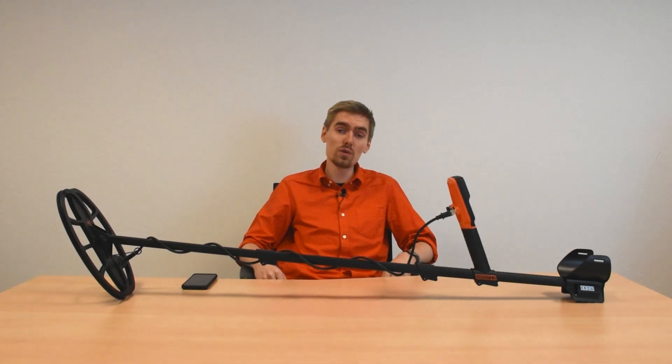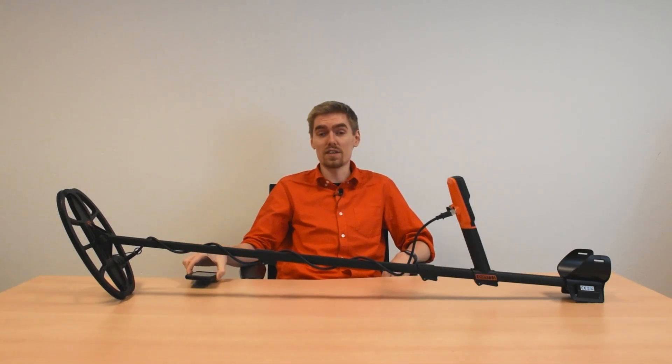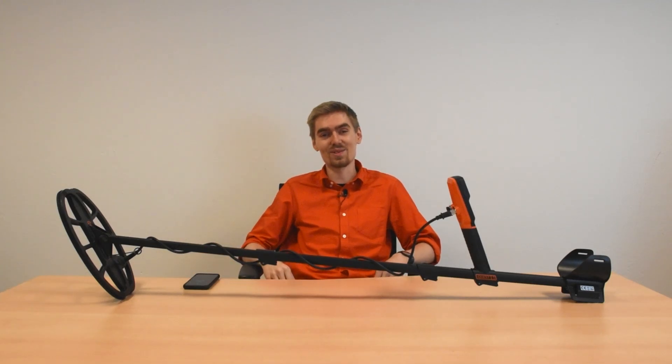In this video I want to show you how you can update your detector. All you need is your fully charged detector, an Android or iOS smartphone with Bluetooth and an internet connection. Let's get into it!